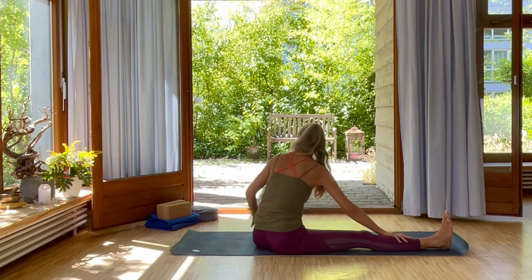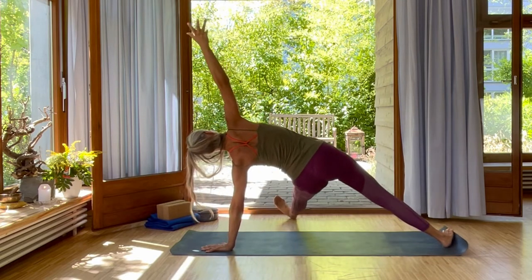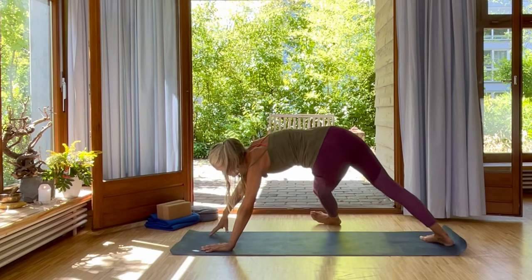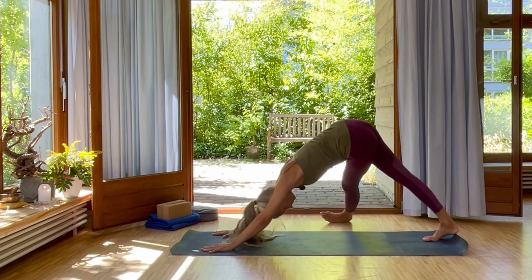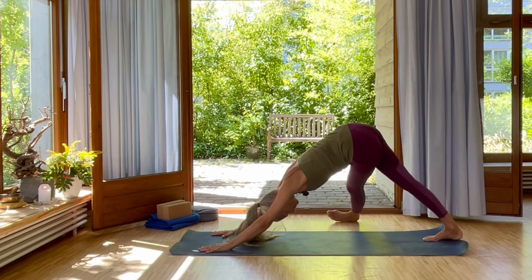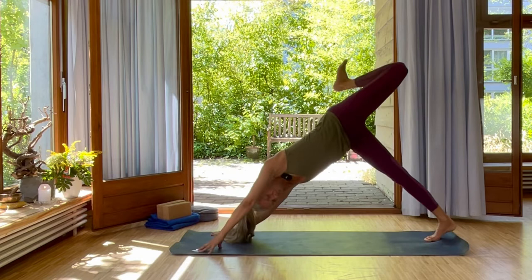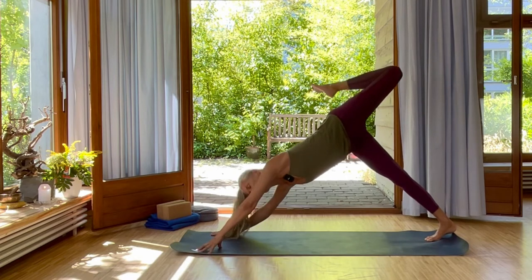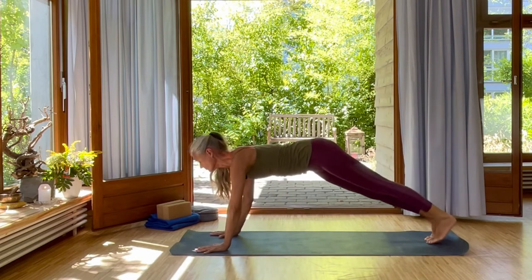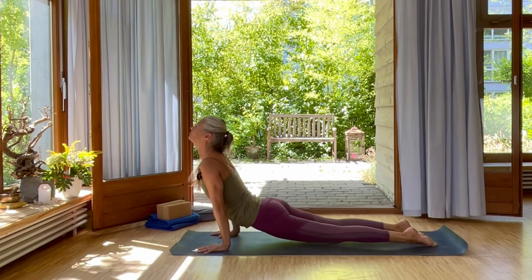Then inhale, come up. Place your left hand down and reach through your core up. Exhale, right hand to the left and cross your left leg in front of the right into downward dog. Just deep inhale and deep exhale here, push your right heel down. Left leg up, open your hip. Inhale, come forward into plank. Exhale, full chaturanga or knees, chest and chin or half chaturanga.